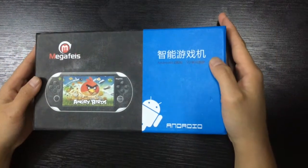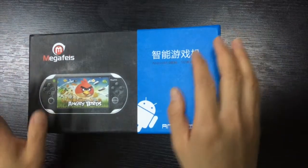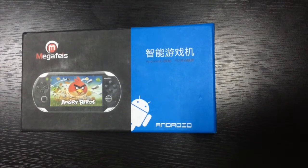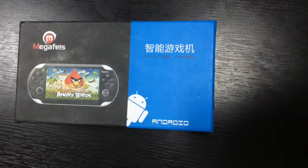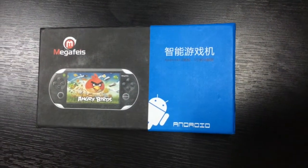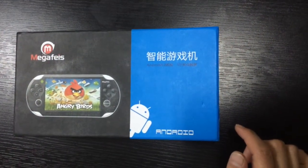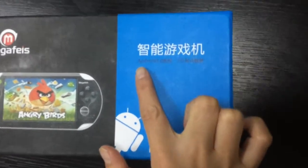Hi guys, nice to see you again. First, I wish you all the best. We are the Chinese factory which specializes in research and development, manufacturing of high technology electronic products. We sell them on eBay and Amazon to more than 70 countries. Our brand is Mega Fees. Today I will introduce our portable game console.